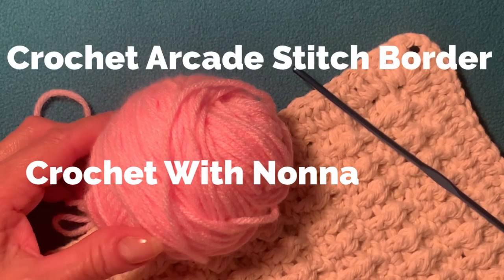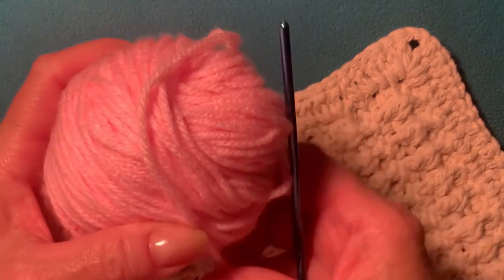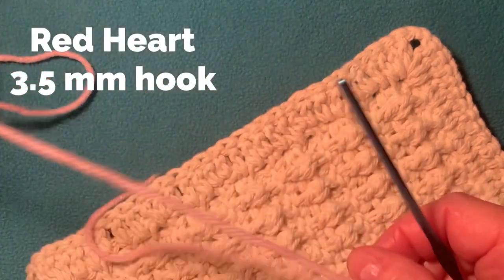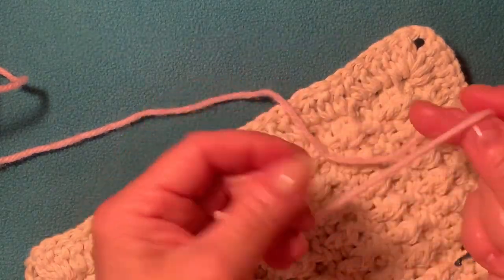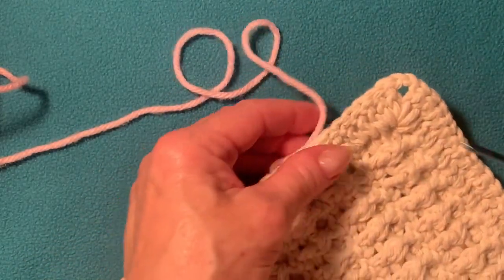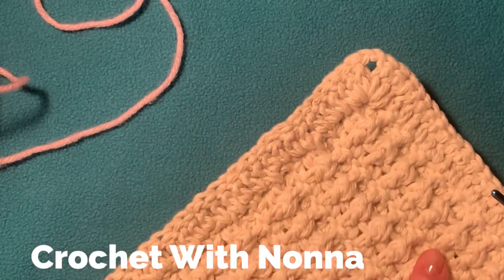Today I will show you how to make a border for a blanket, or for anything you would like to make a border. For my example I'm using Red Heart yarn and a 3.5mm crochet hook. It's not for this project because it's not a matching color, but it's just for the tutorial, and I have a different color just to see what we're doing.